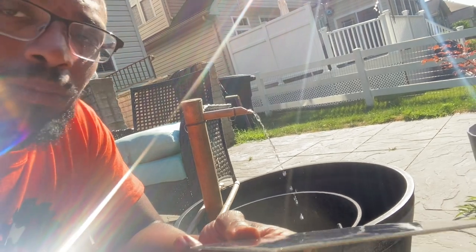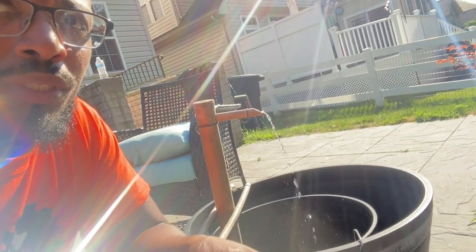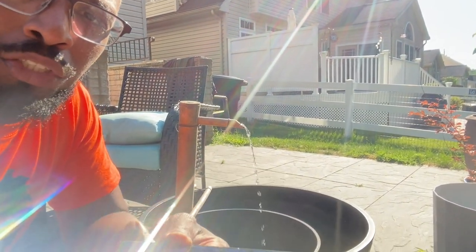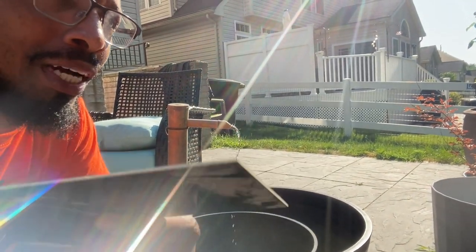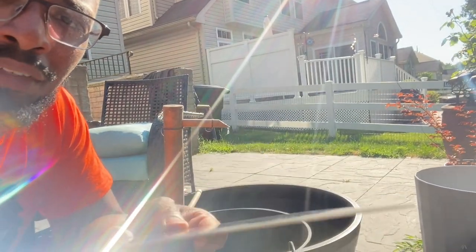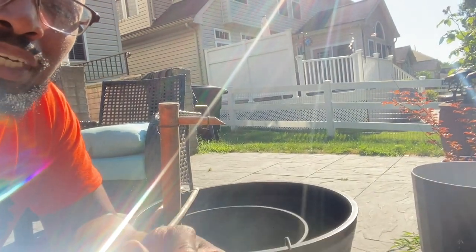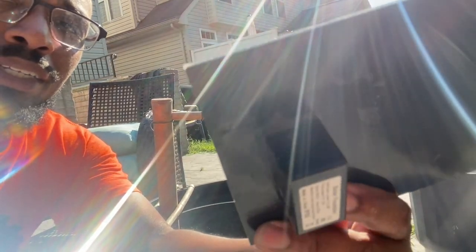Once again, this does not work in the shade — sun only. There are pumps out there that do sun and shade, but I just want to show you that 1.7 watts does the job. You do not need to get 5 watts or 25 watts. I think this one is about $15, but if you find something even cheaper go ahead and get it.